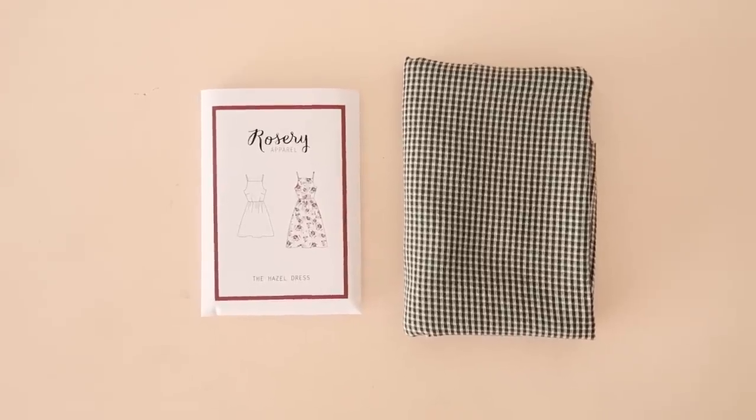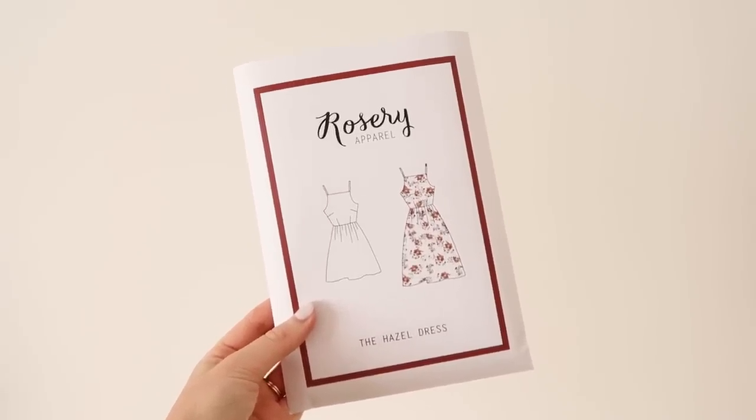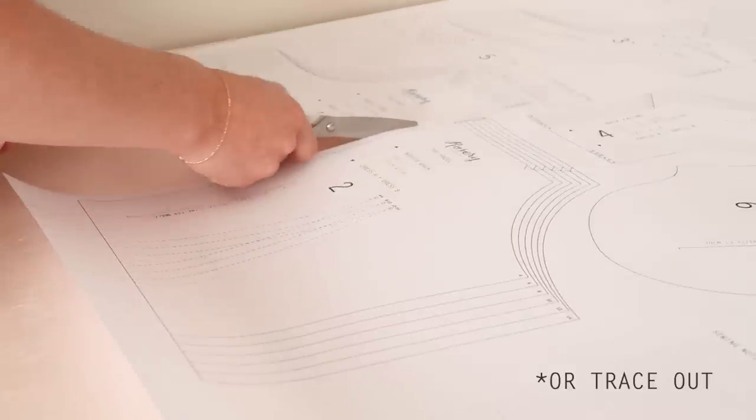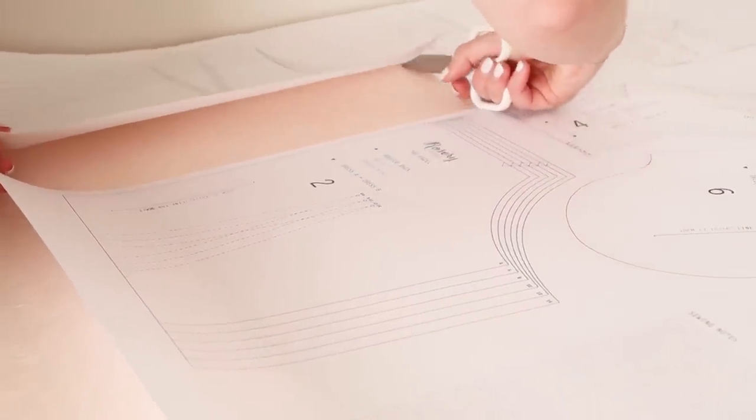To make this dress we're going to be pattern hacking my Hazel pattern, which I'll have a link to in the description of this video. Start by cutting out both the front and back bodice pieces two sizes smaller than what the pattern suggests for your measurements.